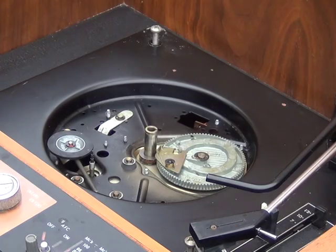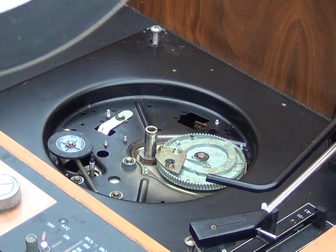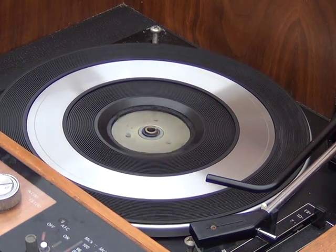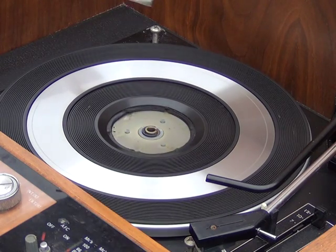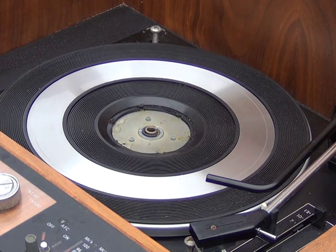Clean round the rim there with isopropyl alcohol just to get any greasiness off. We tend to use WD-40 to get the grease off, and we tend to use 3-in-1 oil to put some lubricant back on. I don't believe in putting grease on those cams because it only messes up in a few years. We do have light grease available but I think we're better off using the oil.